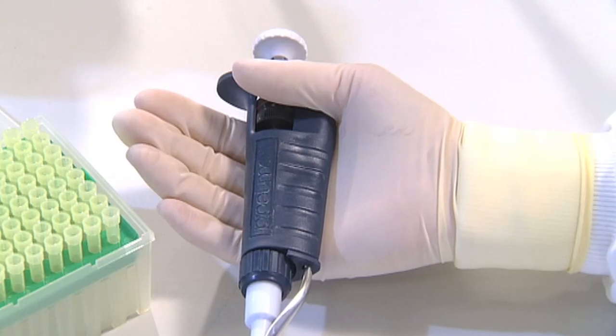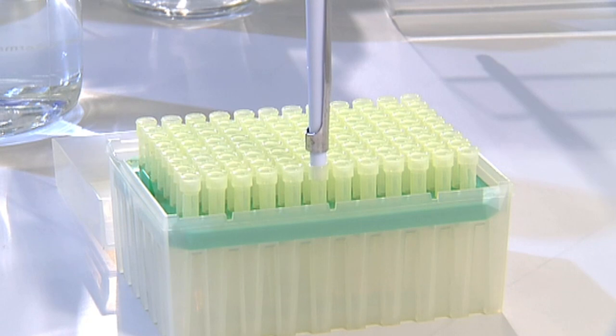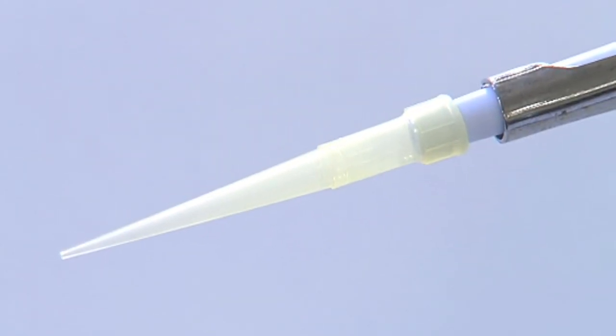Hold the pipette with one hand with the narrow side resting in the palm of the hand. Add the pipette tip by gently but firmly pushing the pipette into the pipette tip, which is held in a tip box. You may need a little practice to apply the right amount of pressure to give a good airtight seal between the tip and the pipette.